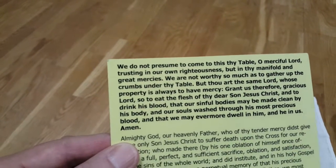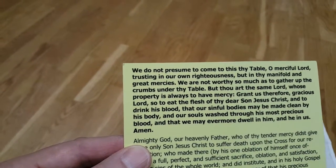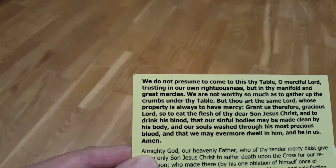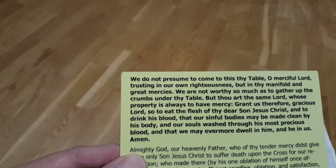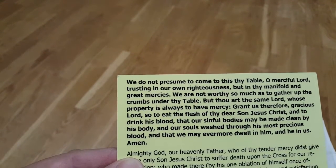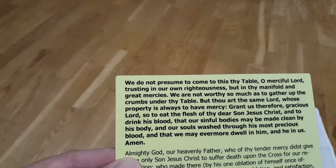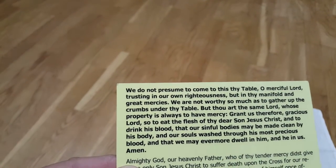We do not presume to come to this thy table, O merciful Lord, trusting in our own righteousness, but in thy manifold and great mercies. We are not worthy so much as to gather up the crumbs under thy table, but thou art the same Lord, whose property is always to have mercy.